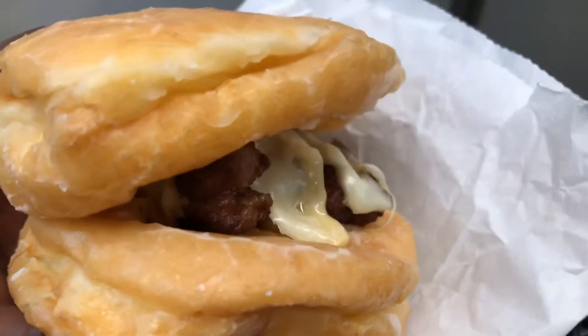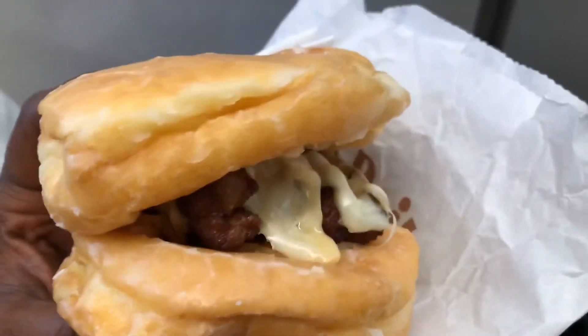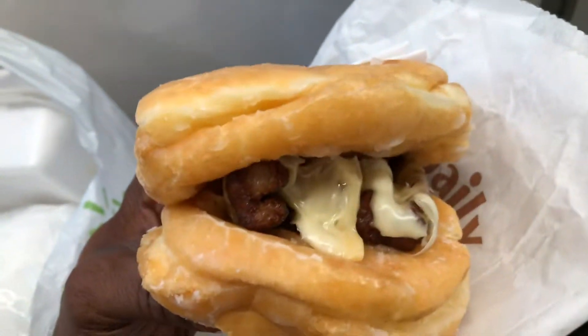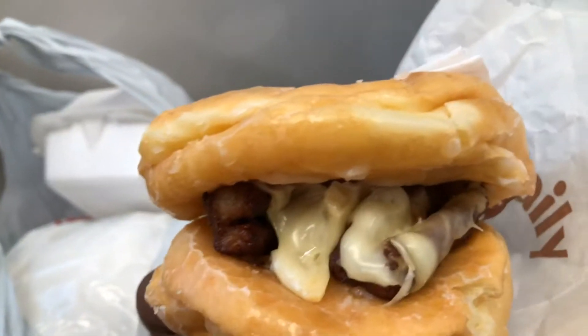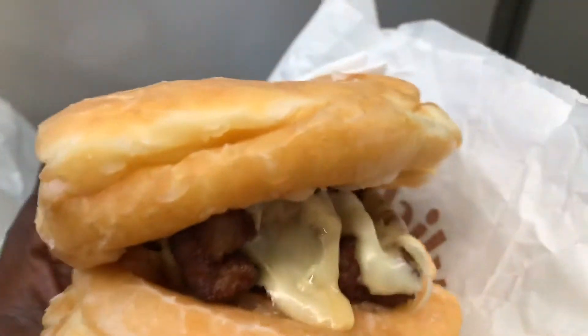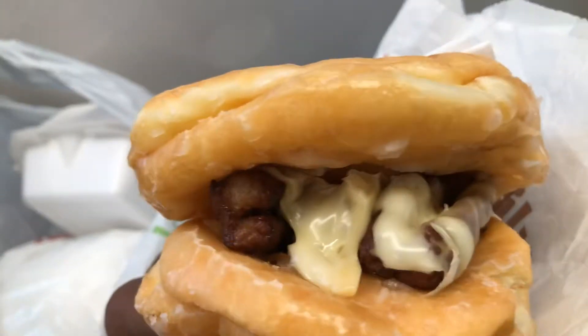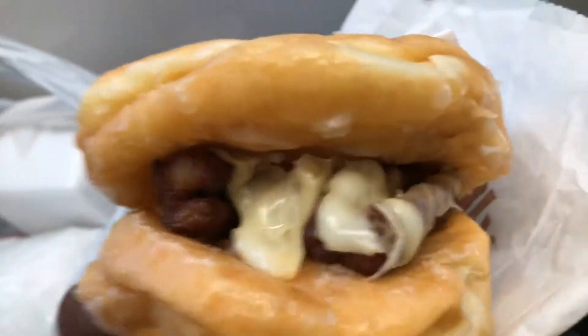I wish I had a flat patty. I'm gonna make it with a flat patty one day, you guys, and I'm gonna let you guys see. These are like the little link sausages.